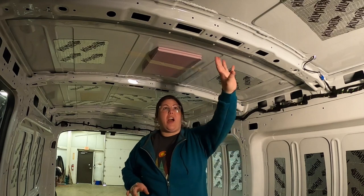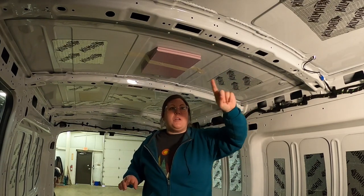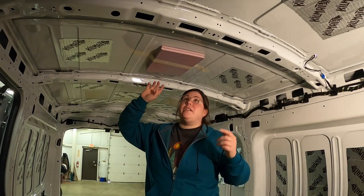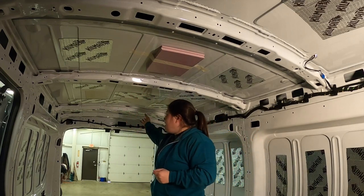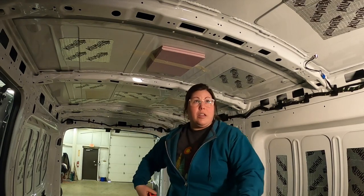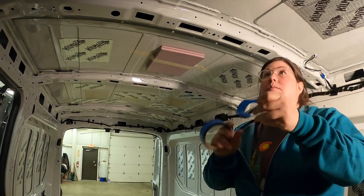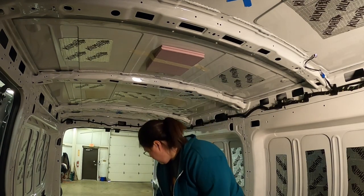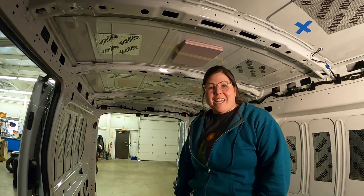Now that I have everything out and all the plastic molding down here, I'm going to measure out where I want my lights and just mark them. I put this up to kind of remind me where the fan is going to be. I think I'm going to evenly space out those lights right along here — two in the front and two in the middle should light up the whole van.